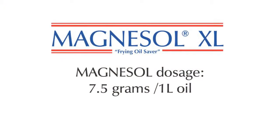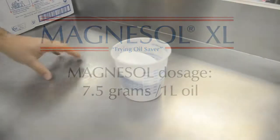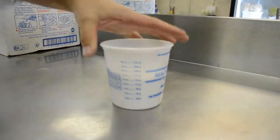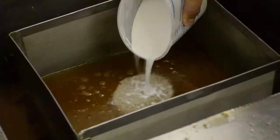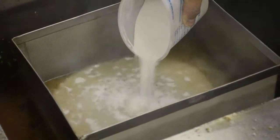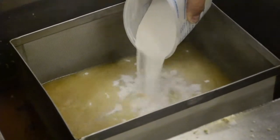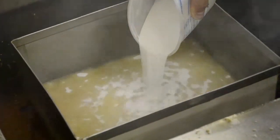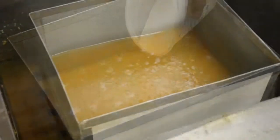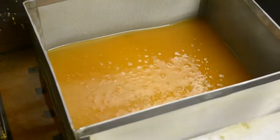Dose Magnesol at closing using 7.5 grams per litre. Pour the Magnesol slowly, as is being demonstrated, into the hot oil within the Lowboy Light box. Here you can observe how Magnesol attracts impurities within the cooking oil.